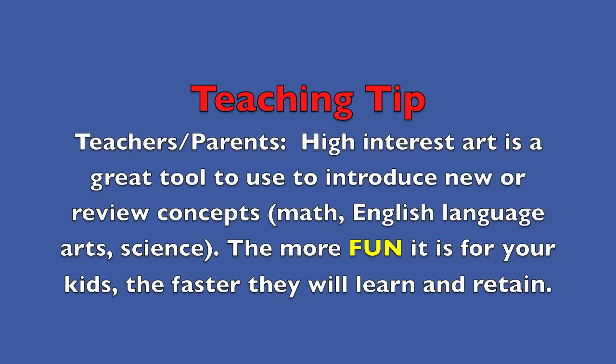Teaching tip: Teachers and parents, high-interest art is a great tool to use to introduce new or review concepts like math, English, language arts, and science. The more fun it is for your kids, the faster they will learn and retain.